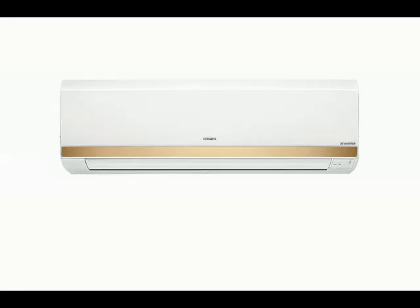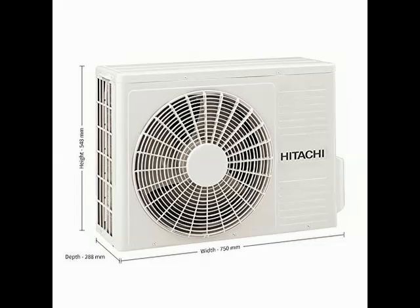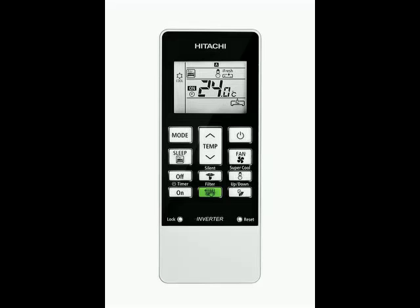Hi friends. Today I am telling you about this product — you can check the brand name and model number in the description. In this video, I have explained how the product looks and what the specifications are. So guys, go through this video till the end and go through the specifications.